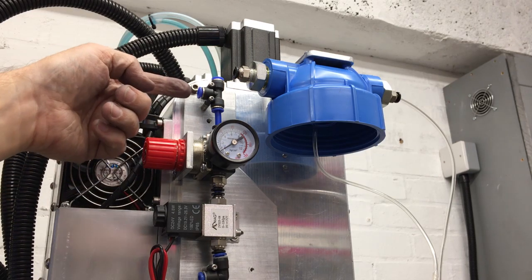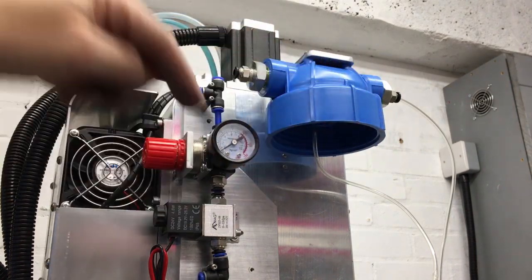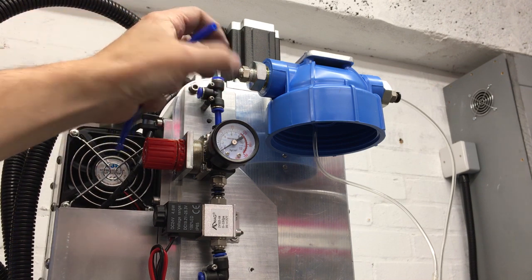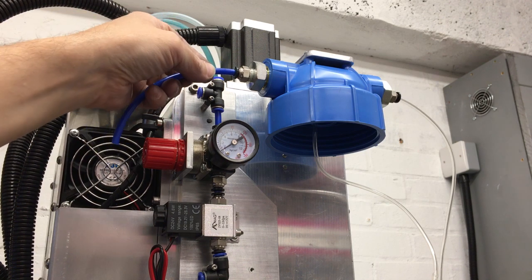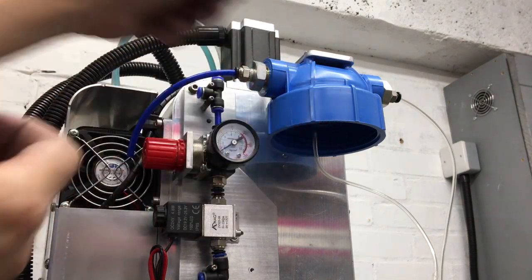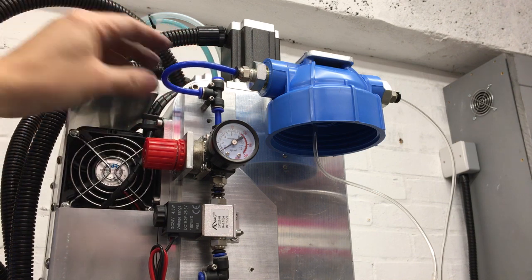The first connection I'm going to make is this 6mm pipe that goes from the T-piece into the filter top to pressurize the liquid - it's always pushing it down and forcing it through. I've just cut this short piece. These push-fit connectors look pretty neat - they've got little jaws inside that grab it and stop it pulling out, and there's a seal as well, so you just push it in until it's fully home. If you need to remove it, you just press down the release collar and it releases the claws so you can pull the pipe out.